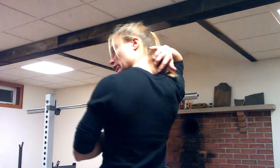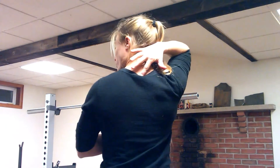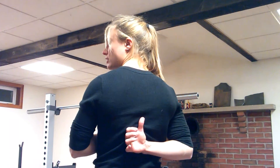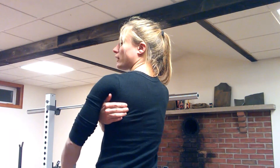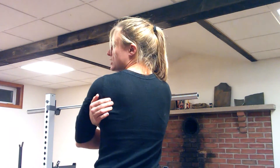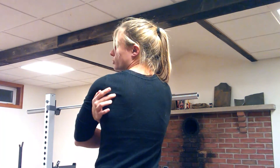The rhomboids muscle originates on the transverse process of the 7th cervical vertebra, which is right about in here, and then finishes originating at the 5th thoracic vertebra on the transverse process, which is right about there. It then inserts onto the medial border of the scapula, or shoulder blade. If you reach around onto your back and feel for your scapula and find that inner edge closest to your spine, that is the medial border — that is where the rhomboids muscle inserts.